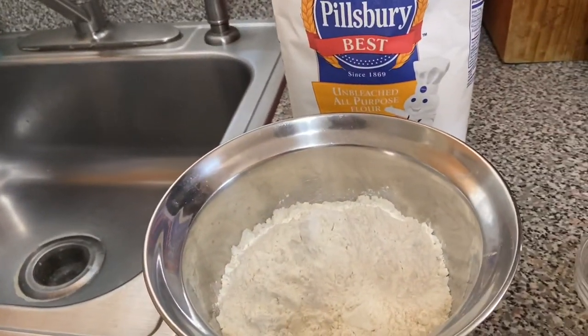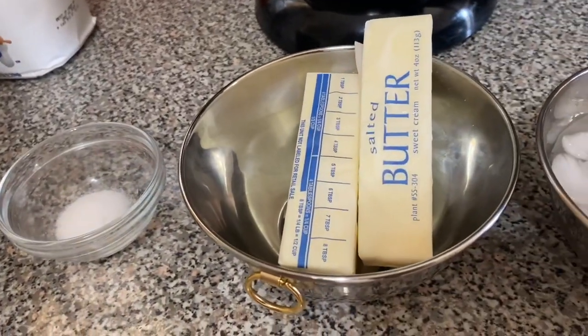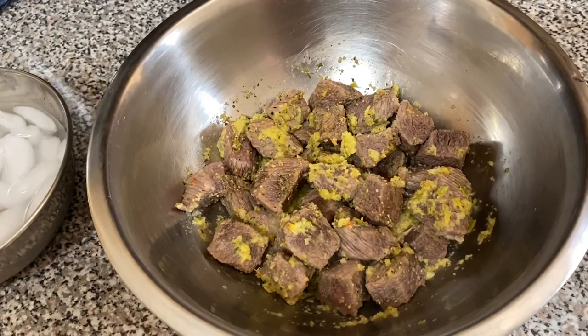Today's ingredients: two and a third cups of all-purpose flour, one teaspoon of salt, two sticks of butter, eight tablespoons of frozen water, and one and a half pounds of seasoned beef meat.